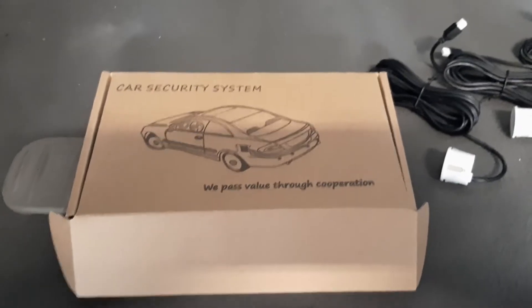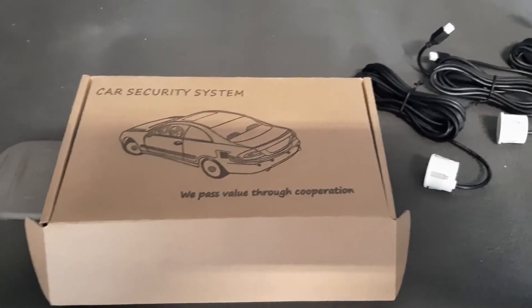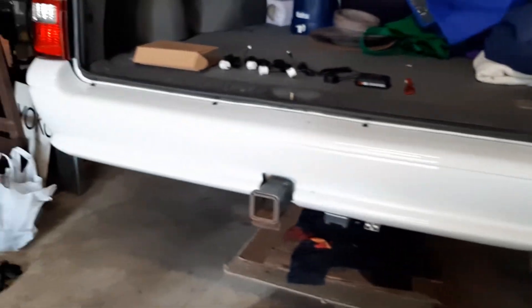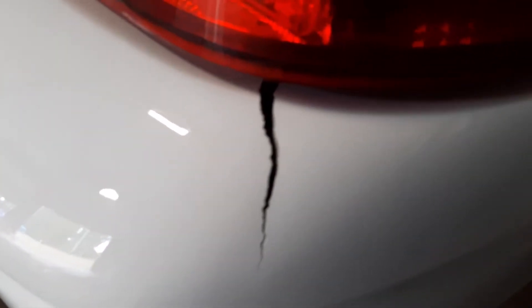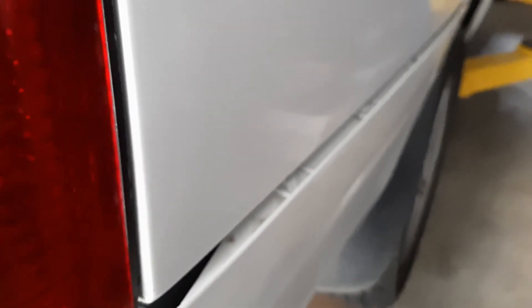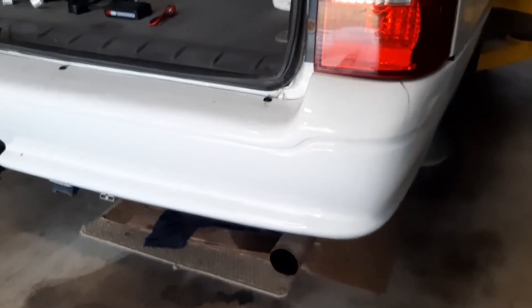Today's project is fitting these eBay $35 reversing sensors — the little kit — to this Falcon station wagon bumper bar. I'm also going to show you how to fix this crack without painting and see if we can get that to tuck in a bit neater. The first thing we're going to do is take off the rear bumper bar.